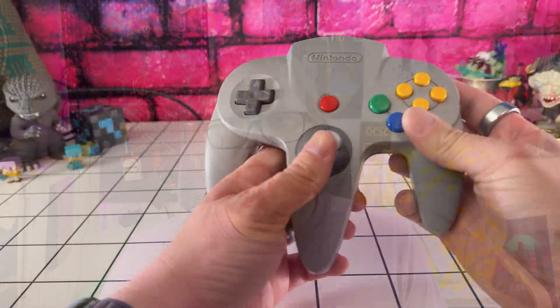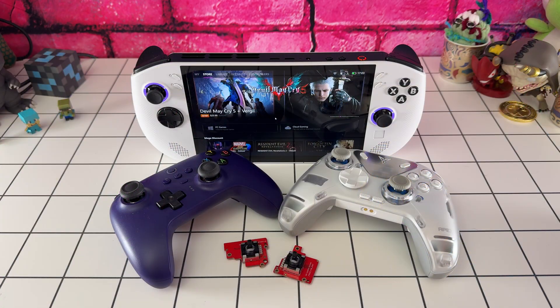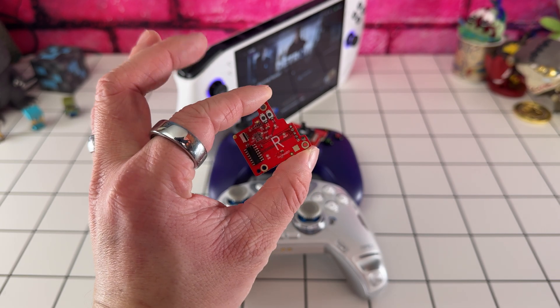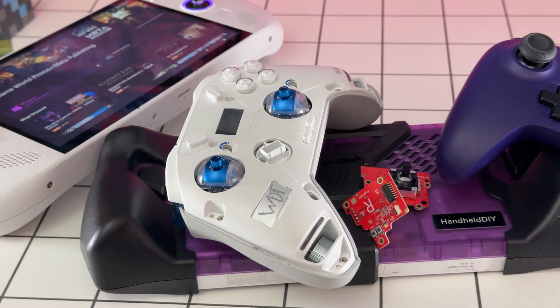There you have it — a deep dive into why Hall Effect Joysticks are a big deal for handheld gaming. You definitely should be paying attention to what type are in your next handheld or controller. Thinking about upgrading, or maybe you've already experienced the difference? Drop a comment below — I'd really love to hear your stories, and I'm sure other people would love to hear your success story too. If you're interested in more handheld benchmarking content, get subscribed as I've got some coming up. And as always, I hope you all have a great day.